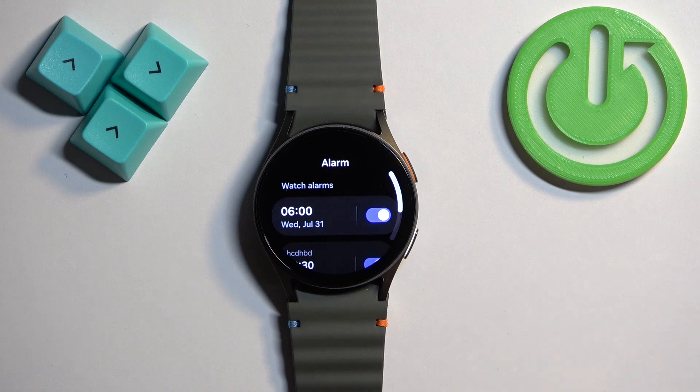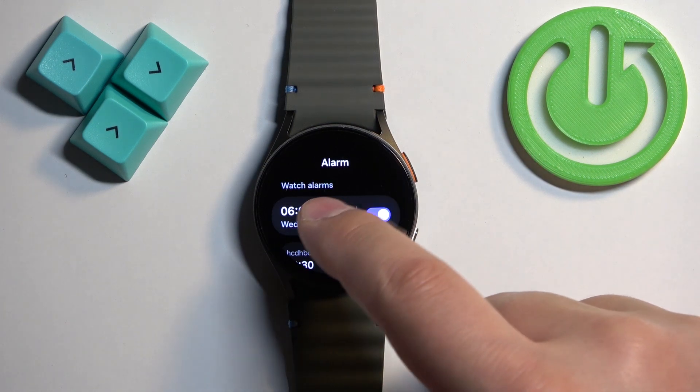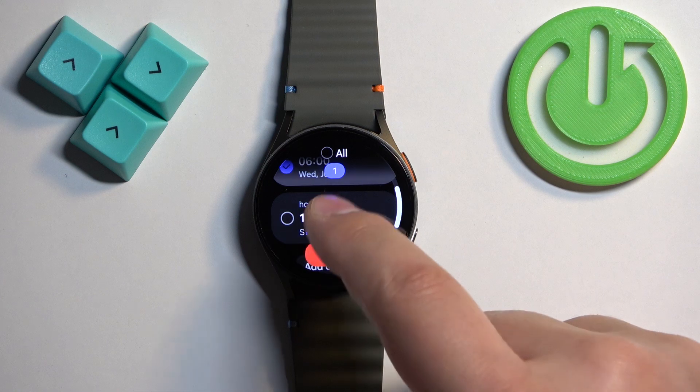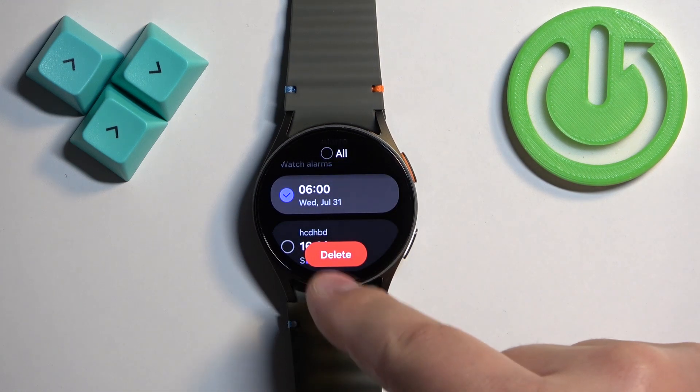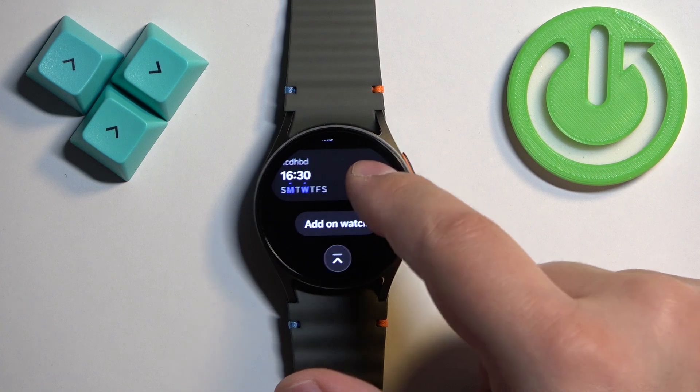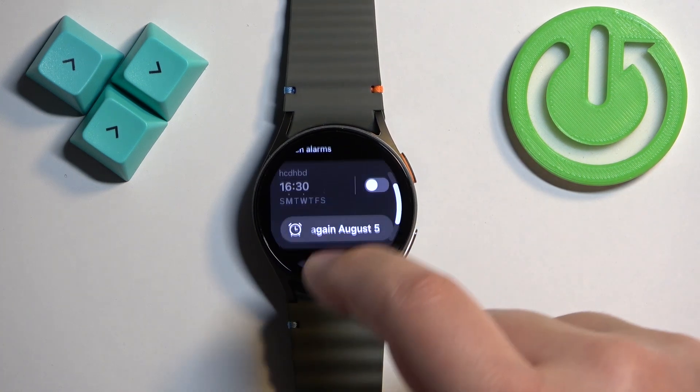Of course, you can turn each alarm on or off. You can also remove alarms. To remove an alarm, press and hold on one to select it. You can select more if you like, and once you've selected the alarms you want to remove, tap 'Delete' to remove them.